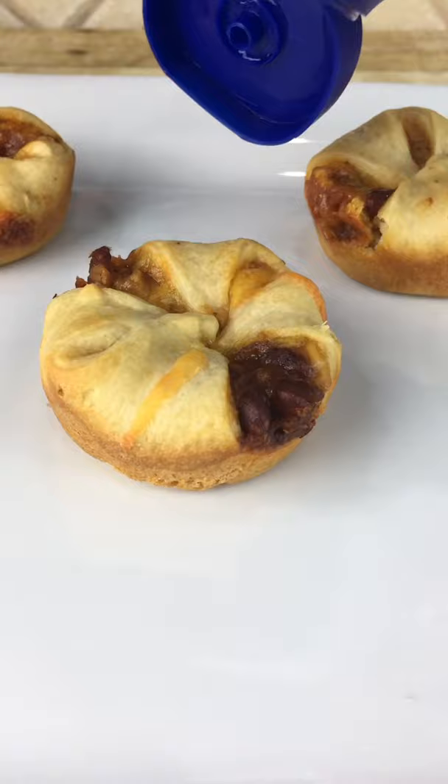Now decorate with some sour cream and add some cheese. Now it's time for the taste test with our tiny spoon of course. Mmm, delicious!